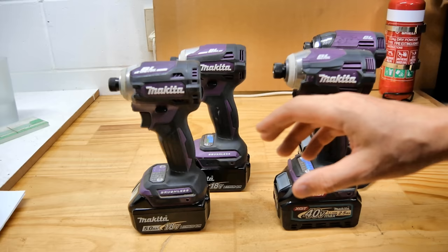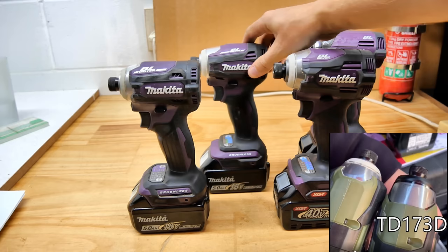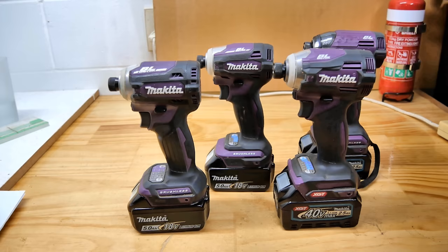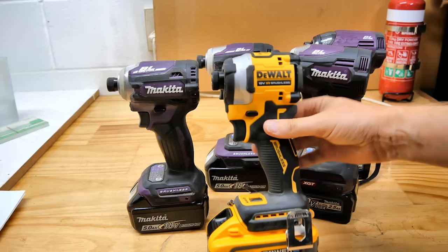According to my measurements: the 40V TD002G is 121mm long, this one 120mm, this one 116mm, and the DTD172 is 114mm. The new DTD173 shaves off another 3mm, so we're down to 111mm long. Comparing to the DeWalt — a quick measure shows the DeWalt at 100mm — so the 173 is still 11mm longer than the DeWalt, but it is a very tiny impact driver, great for getting into small spaces.